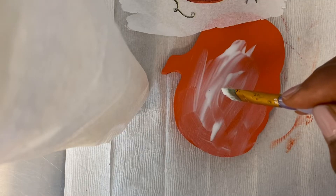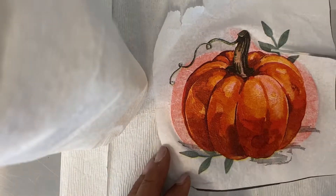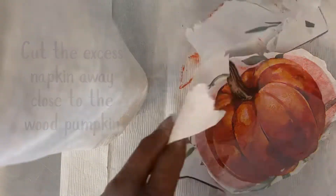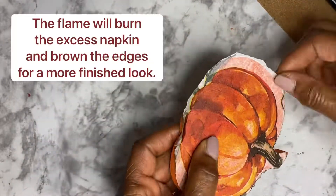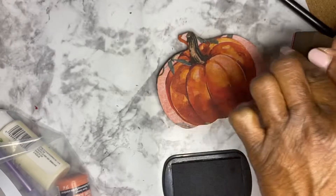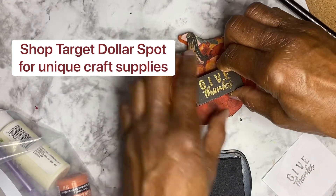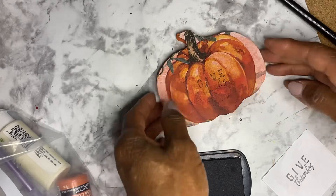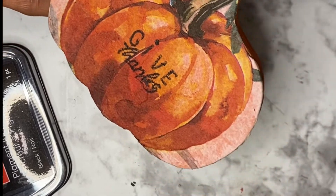I applied Mod Podge to the wooden pumpkin and placed a paper napkin pumpkin on top. Then the edges were burned with a lighter. After that, I used a stamp that says 'give thanks' — I think I got it some time ago at Target — inked it up and stamped on top of the pumpkin. Give thanks. How cute is this?